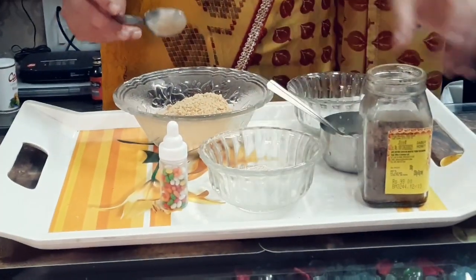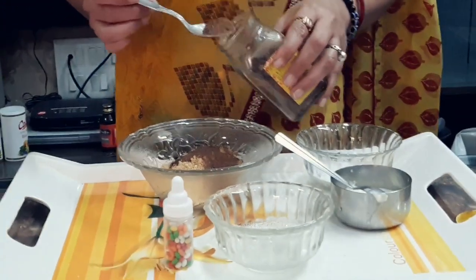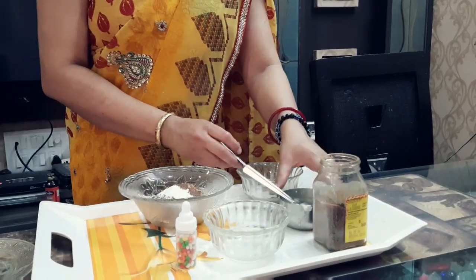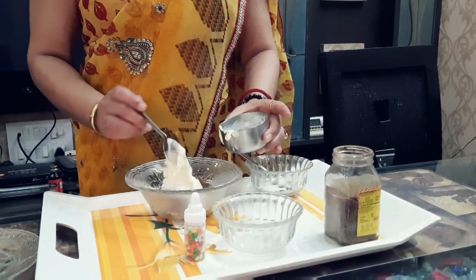If you are having Bournvita, you add the Bournvita. If you are having cocoa powder, you can add the cocoa powder also. Then add sugar powder, and this is malai — we add a little malai.